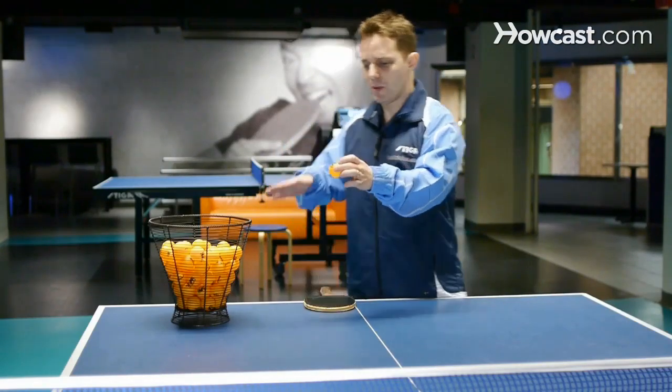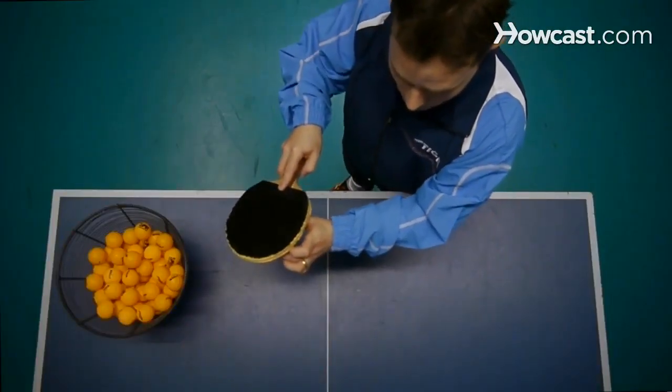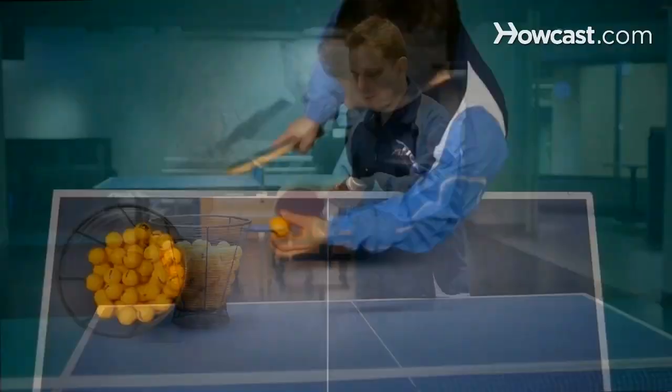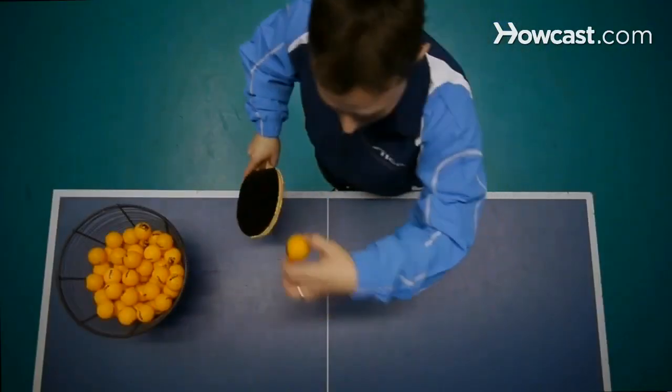The first point is being able to hit the top of the ball. The reason we hit the top of the ball is because we want to keep the ball from going off the table. This happens when our opponent imparts a lot of topspin to the ball — they brush the ball with a lot of spin, so we want to try to get on top of the ball so it doesn't go over the table.